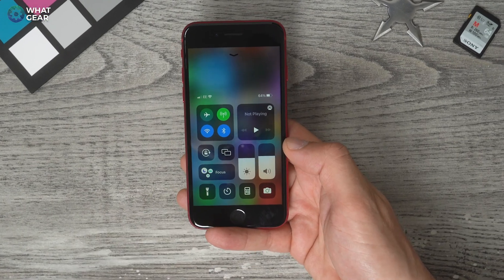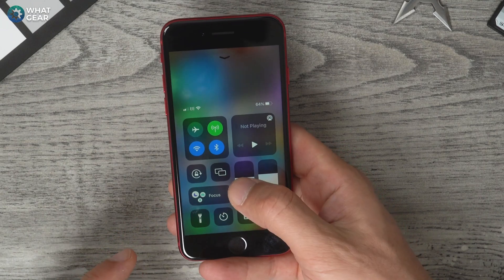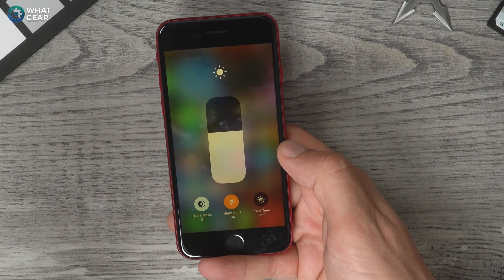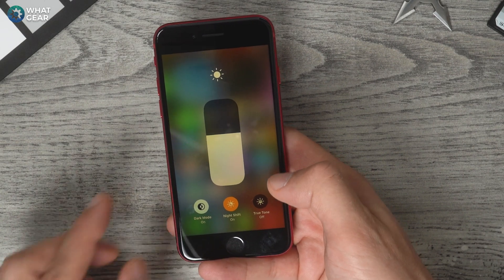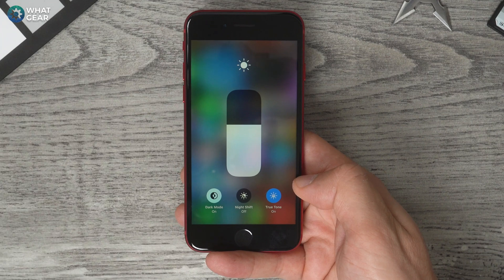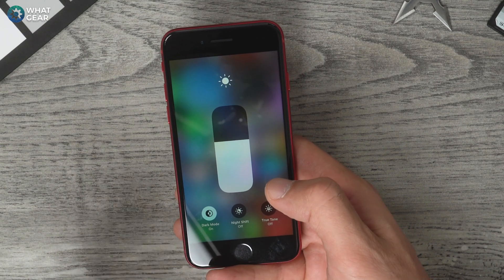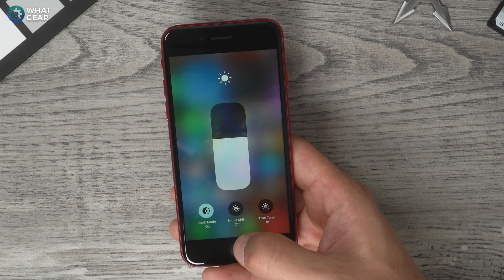Some other shortcuts in the control center include the brightness slider. You can toggle between dark mode and light mode at any time, and you can also set night shift, where the screen goes slightly more orange to block out blue light and help you sleep in the evenings. You can also set True Tone on and off. Out of the box, True Tone is on, but it can make the screen a little too orange. There are quick settings here, but you can also go into the settings menu for display settings.